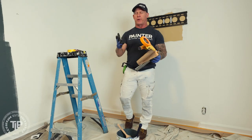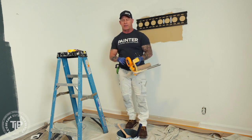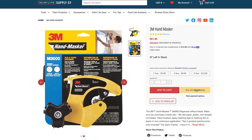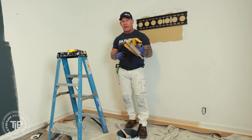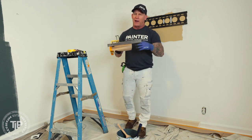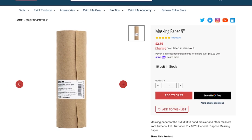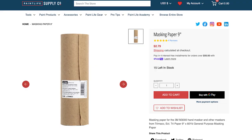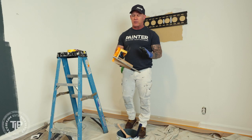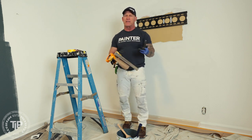Here's another do for you: buy yourself a 3M M3000 handmasker. There is no other handmasker on the market worth buying other than the M3000. This is it right here — this is the setup I use. I only use nine-inch paper with my masker and typically an inch tape on it, but this is a must-have tool. Buy this tool whether you're a professional painter or a do-it-yourselfer — it's simply going to make you a faster painter.